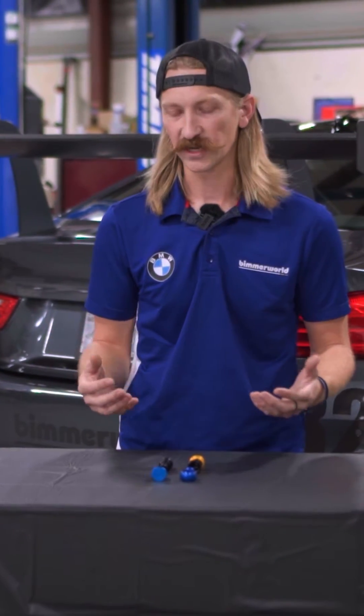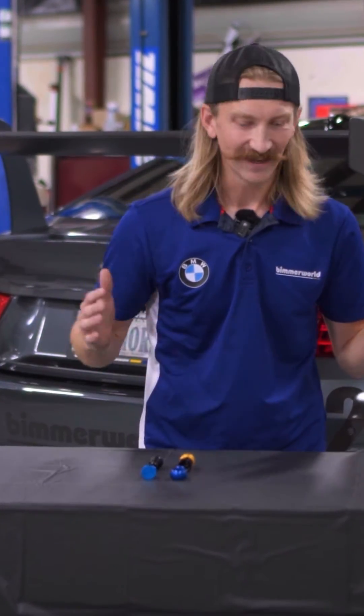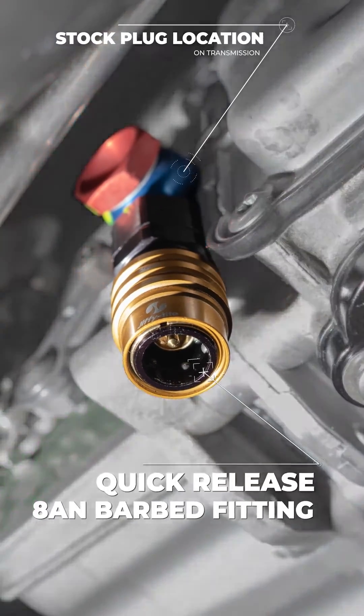This kit helps get an extra quart of fluid in your transmission that helps reduce starvation under those high G-loads. You're slinging the car around, long sweepers, that transmission fluid is shoved to the side and maybe getting away from the pickup tube, and having that extra quart really helps keep the sump submerged at all times to help the transmission stay lubricated.